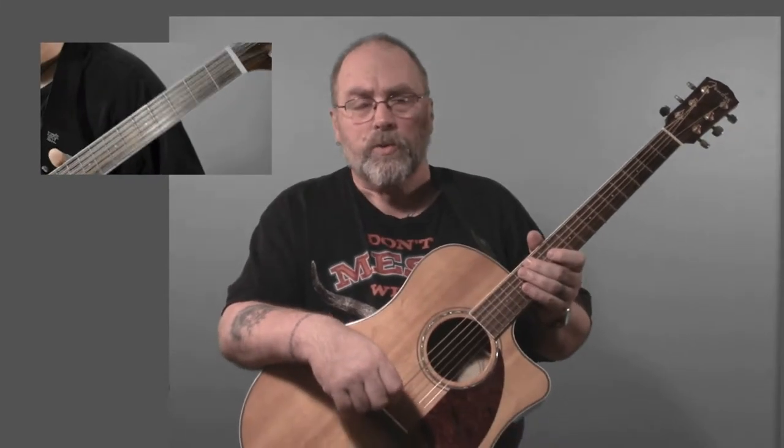Hi, welcome to another episode of Stupid Guitar Tricks. I'm JR. Let's get started. This week we're going to look at a song called Love Alive by Heart.